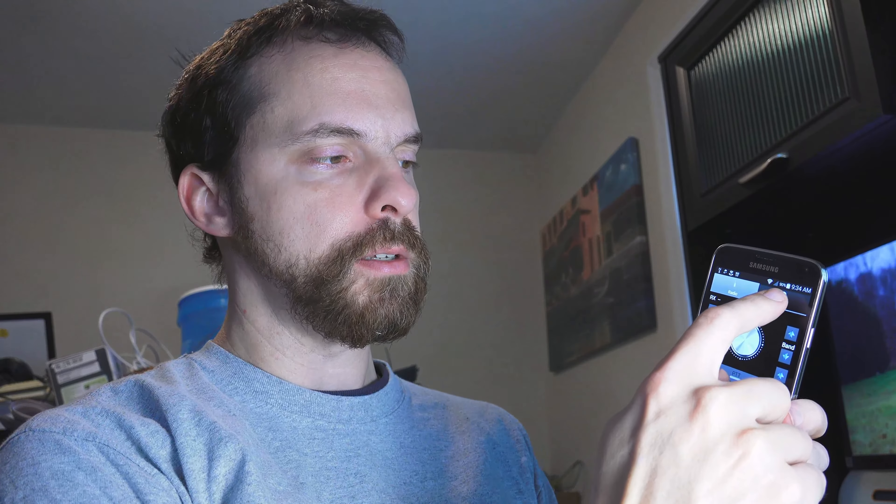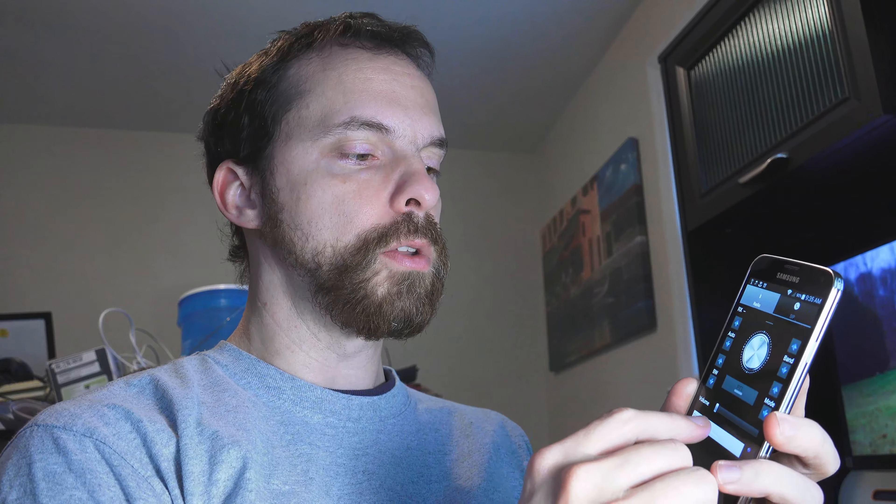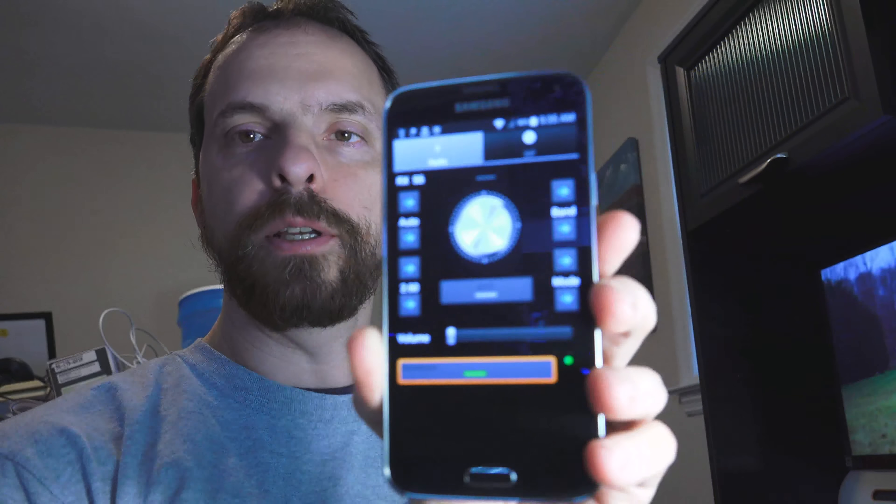The app has settings to set up your ports to control audio and to control the radio. And then when you go in, you do a connect on it. Once you have all your settings in, it'll connect.